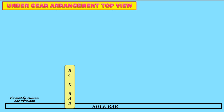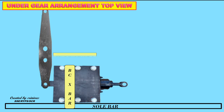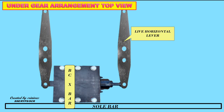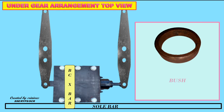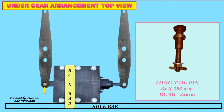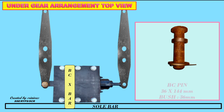Let us have a look at the under gear arrangement. Components include: Sole Bar Brake Cylinder Cross Bar, Brake Cylinder, Dead Horizontal Lever, Live Horizontal Lever, Bush — the arrow mark indicates the bush placement — Long tail pin of size 34 by 183 mm with bush 34 mm, and Brake Cylinder Pin.